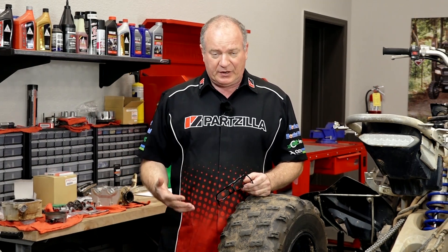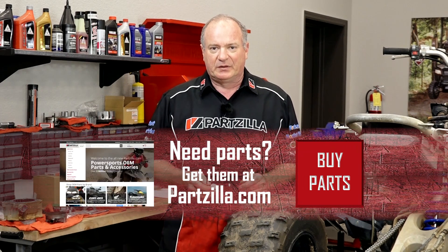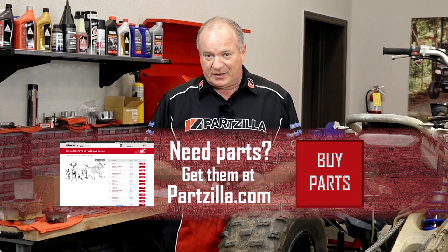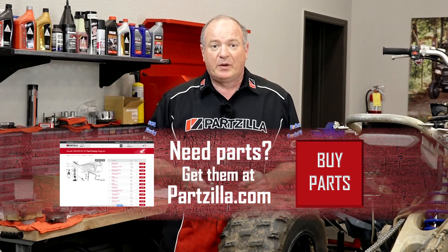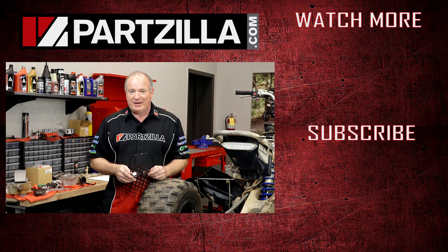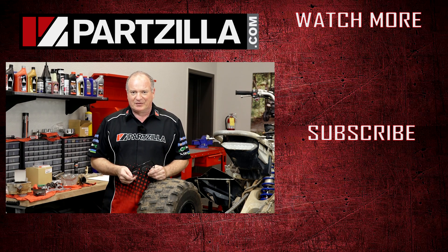Then we're gonna go through step by step on how to reassemble it, check the timing, check the valve clearance, and make sure it's ready for the trail. Thanks for shopping with us at Partzilla.com. If you like what you're seeing, subscribe to our channel and follow me over to the next video.